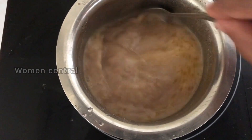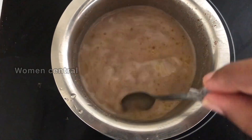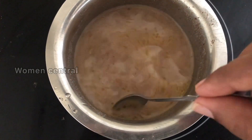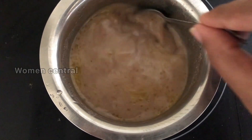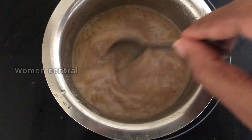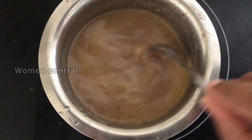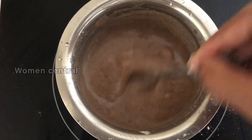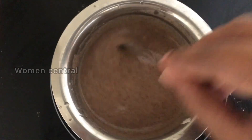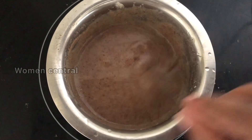For baby cerelac powder, when I prepared it, there will be 0% water. If you prepare the nuts, the powder will be 0% water so your baby will not nap. The stage is very thick — mix it well until very thick.